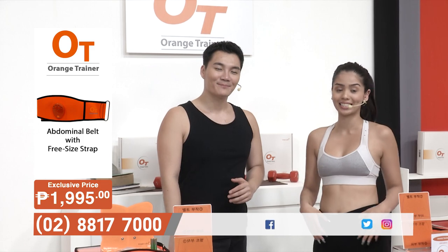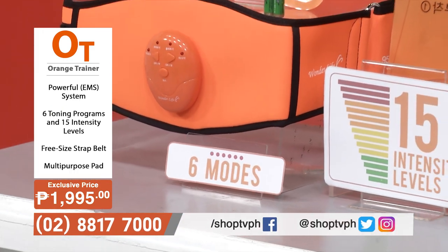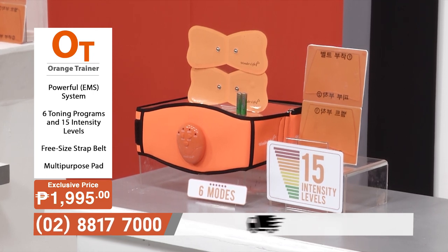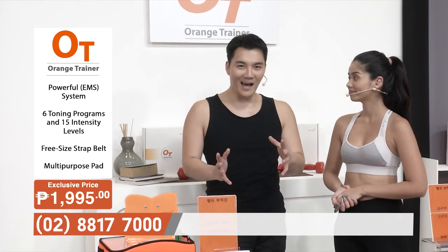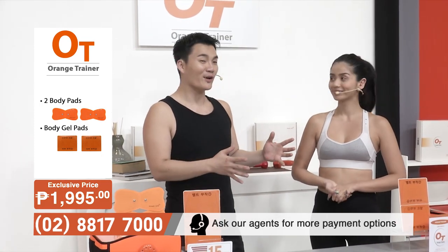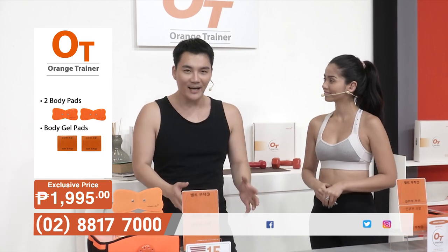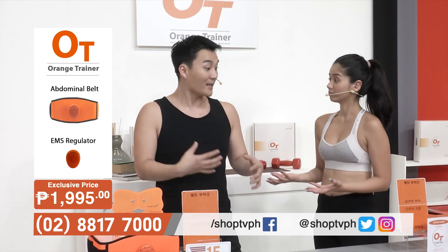What's great about the Orange Trainer is that it's very lightweight and portable. All you have to do is strap on your abdominal belt or stick the body gel pads on parts of your body and continue with your current activity — whether it's watching TV, doing household chores, or sitting at the office. My schedule is super packed and it's hard to find time to go to the gym, so having a device like this allows me to stay in shape.